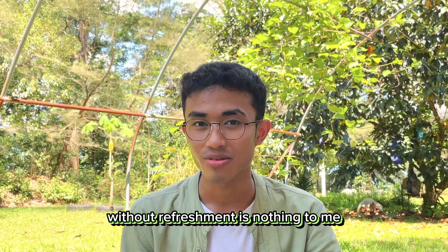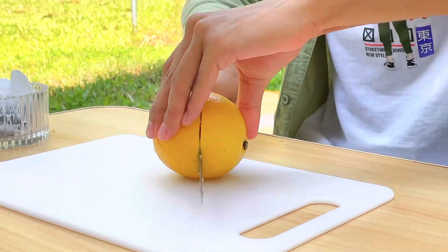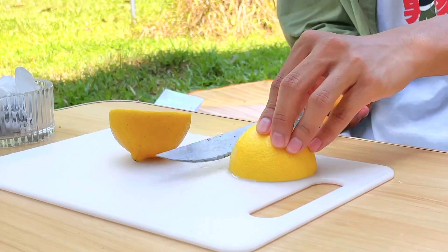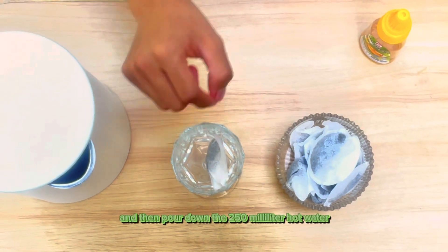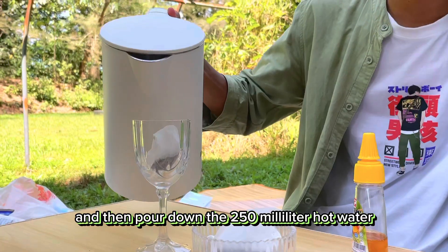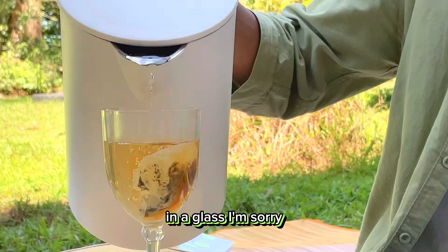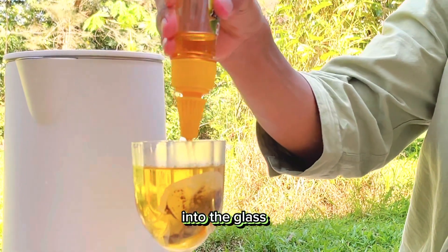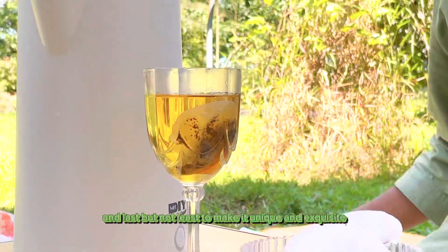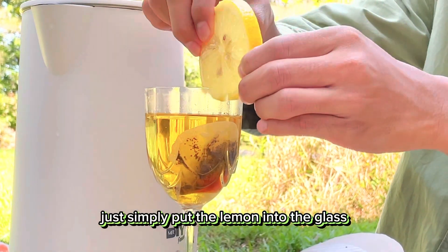Without refreshment, it's nothing to me. Honey lemon tea is all you need. Now we just slide it. Put a tea bag into the glass and then carefully pour 250ml of hot water into the glass. Then don't forget to squeeze the honey into the glass. And last but not least, to make it unique and exquisite, just simply put the lemon into the glass.